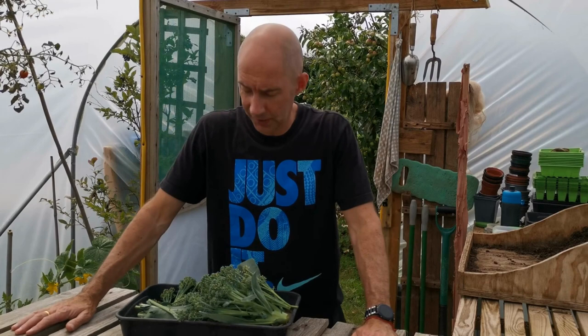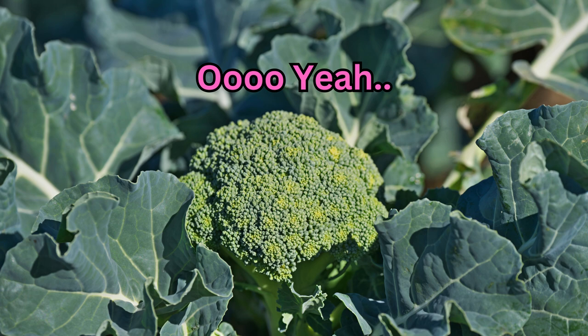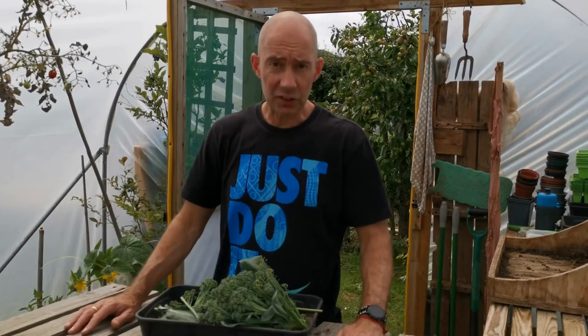Welcome to Veggie Patch Ideas. Today we're talking about broccoli. So grab your stuff, let's hop outside.